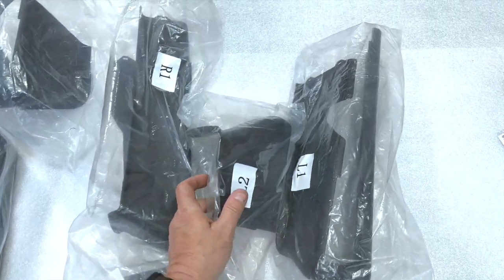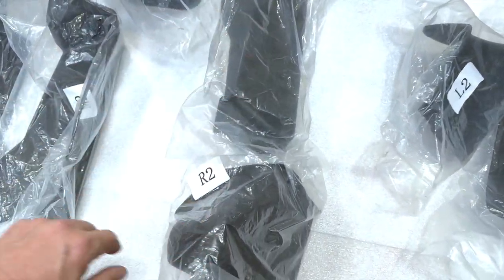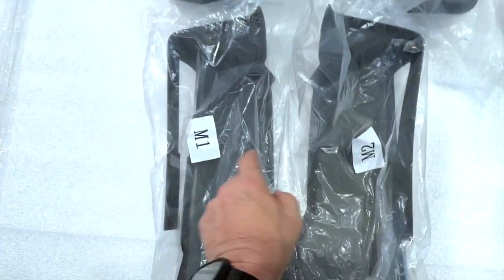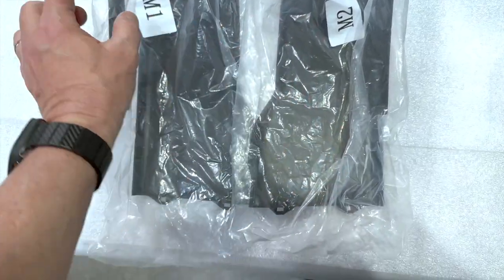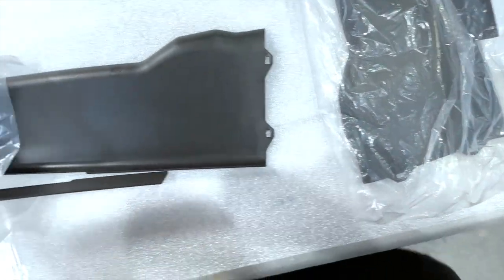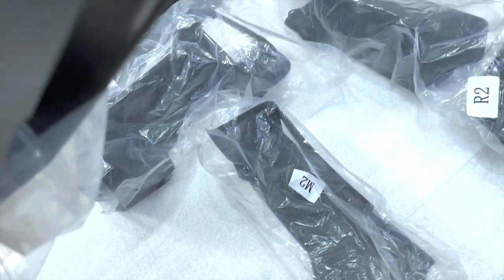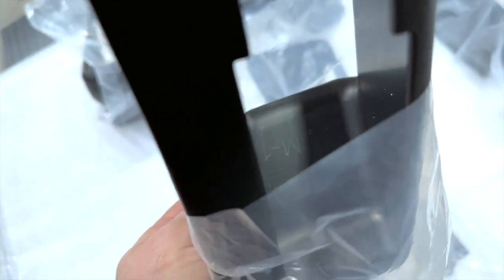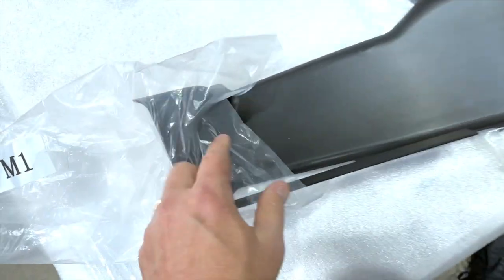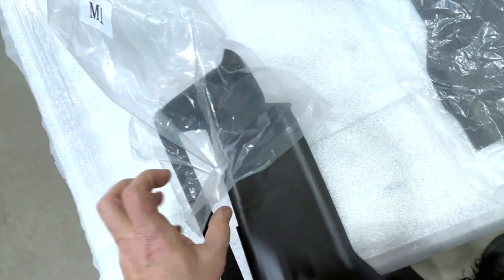When you take everything out of the bag, you should have an L1, an L2, an R1, an R2, and three pieces for the middle. If you mix them up, don't worry — they are embossed in the mold. That means on each part you can see the part number. This one here says M1 on the back side and on the matching bag. So it's really simple to keep them straight.